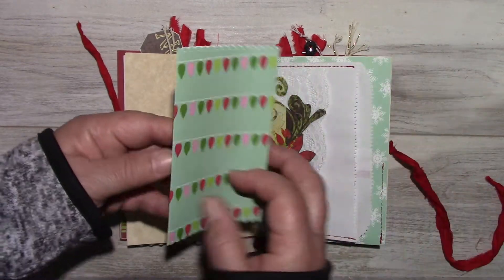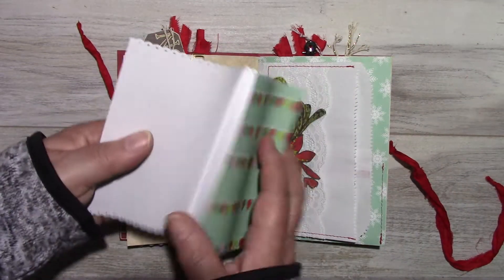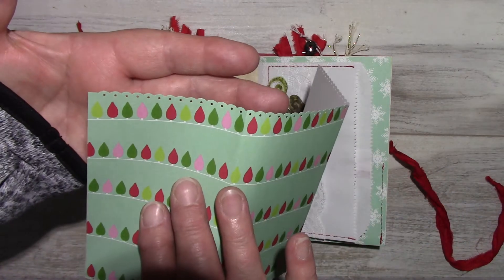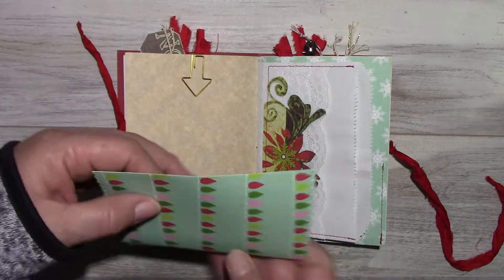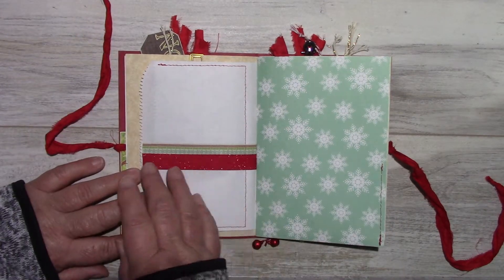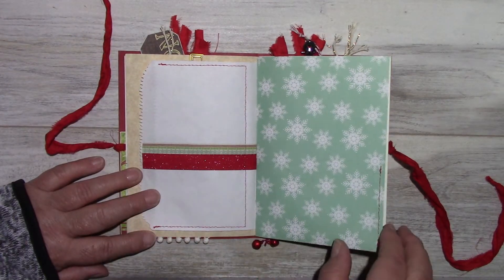There's a tuck spot here. Some drilling paper. And I did some edge punching — I don't know if you can see that. Oh, there you go. Some washi tape. Recollections paper.